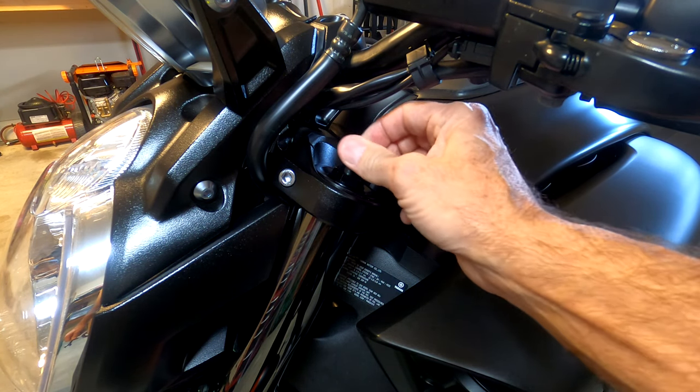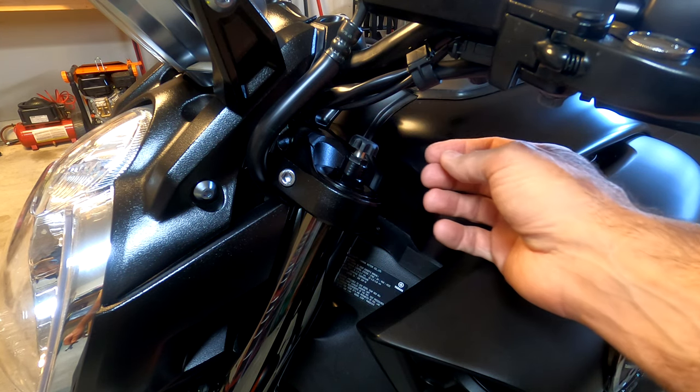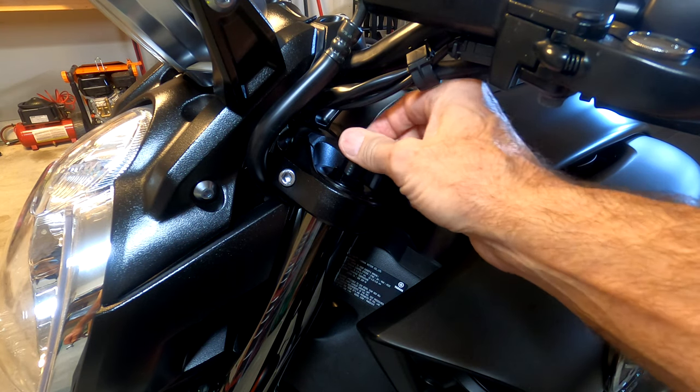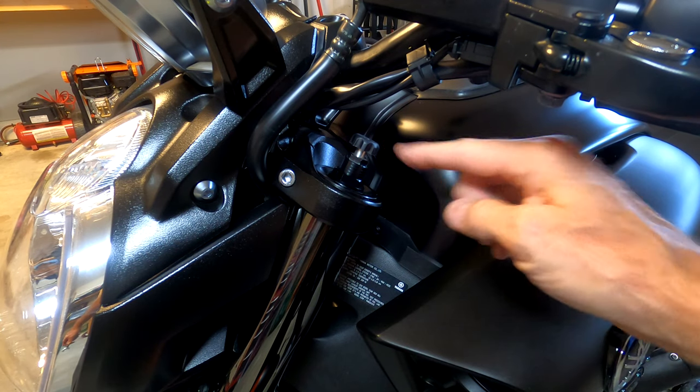If you want the standard setting, turn it to 12 clicks. The softest setting would be 22 clicks, which is basically all the way out. So that's all there is to that one.